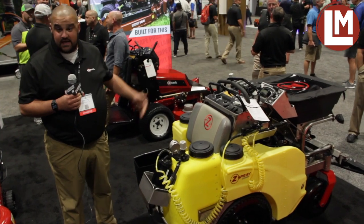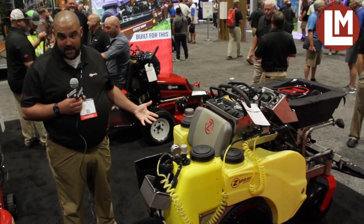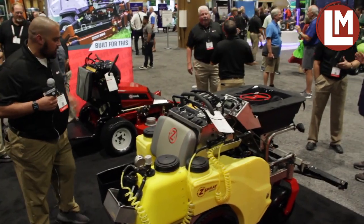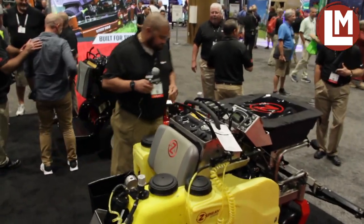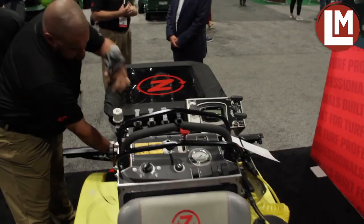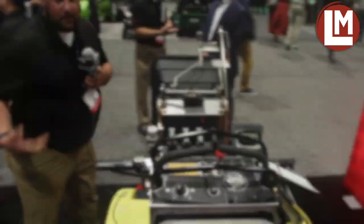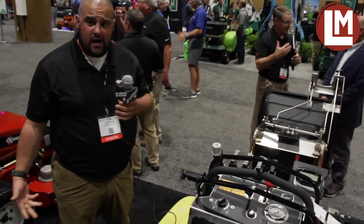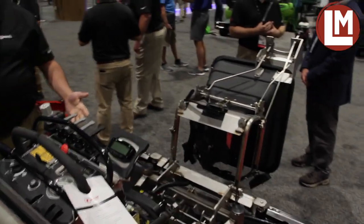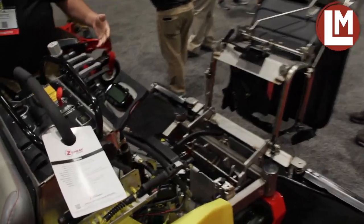One of the first things, and probably the most exciting, is our flip-up hopper that is patent pending. I'll show you how it works. This hopper right here, with one simple latch — and you'll see I'm holding the microphone and I'm able to do it with one hand — completely flips up, which helps you clean out the hopper at the end of the day and also gives you great accessibility into the engine area.